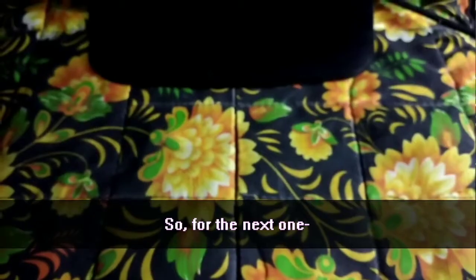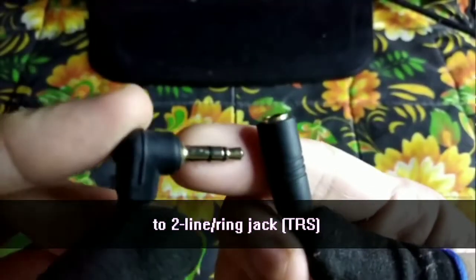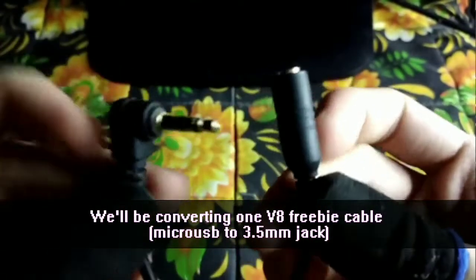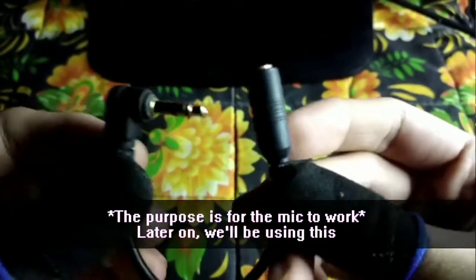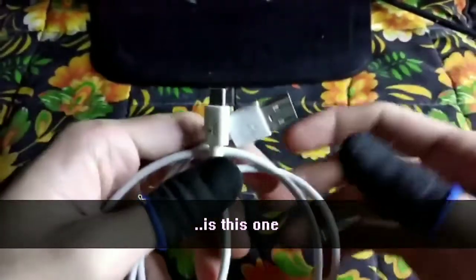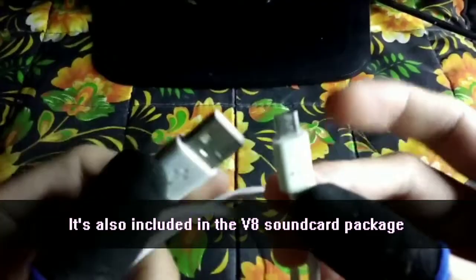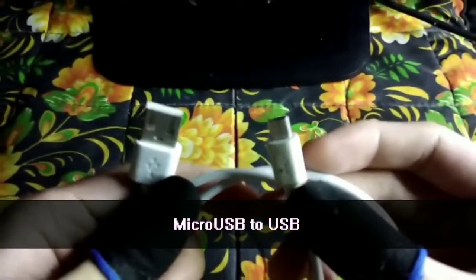For the next one — Ta-da! This small one is for converting from a 3-line jack to a 2-line jack. We'll convert the V8 cable from 3-line to 2-line using this. And for the last one, this is a normal USB charging cable — it's free from the V8 package, but you can also use any Micro USB to USB charging cable.